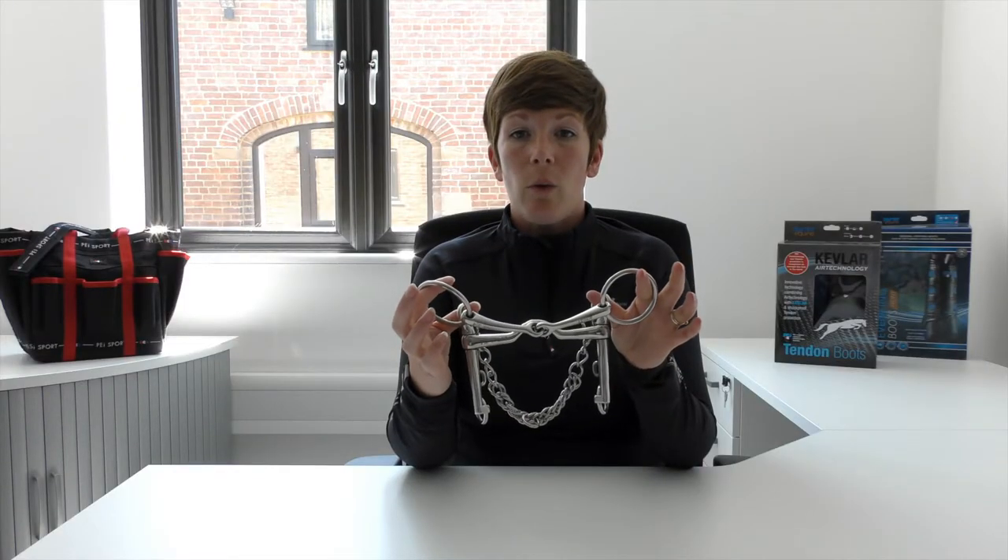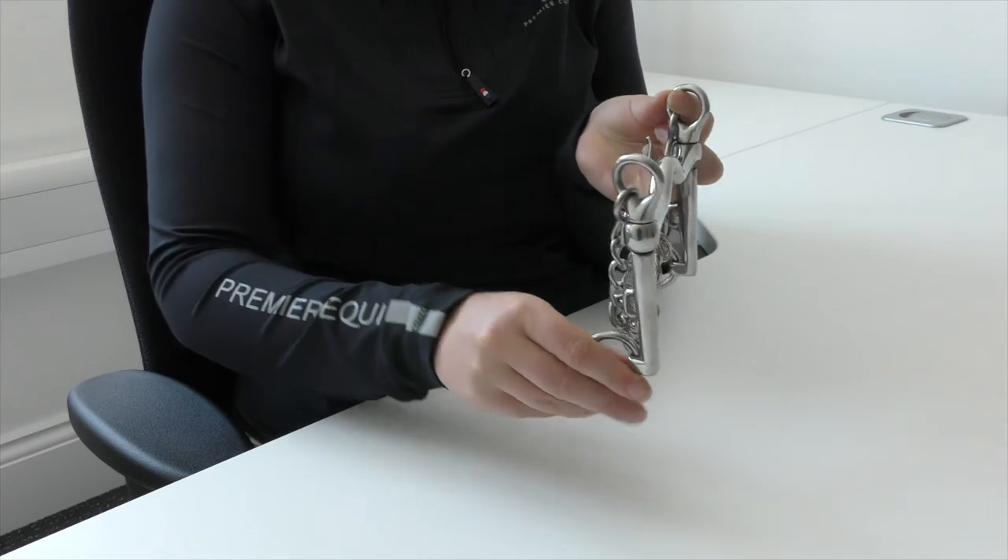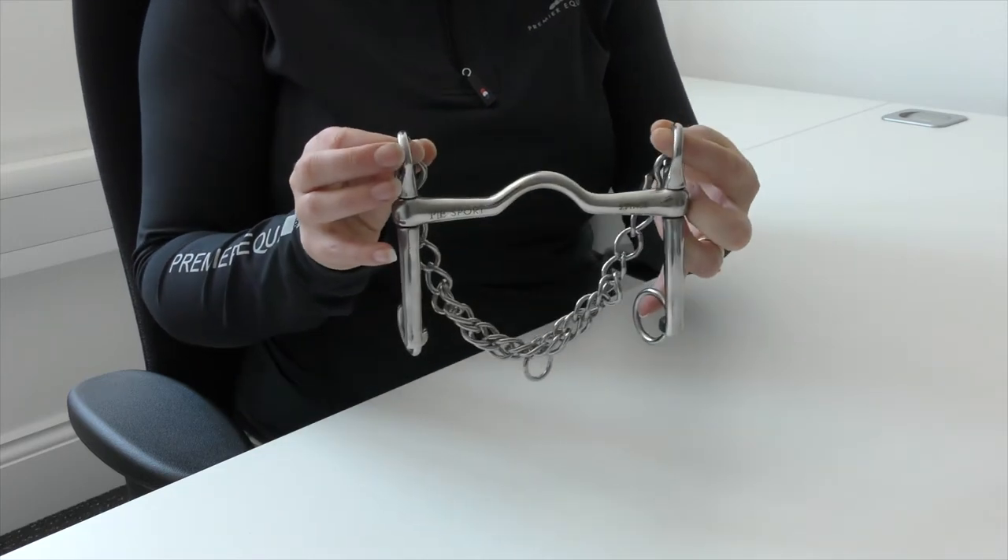The Weymouth set is used with two reins, one attached to the snaffle Bradoon and one attached to the Weymouth. A curb chain is included with the set and can be used with a lip strap in order to keep the curb chain flat.